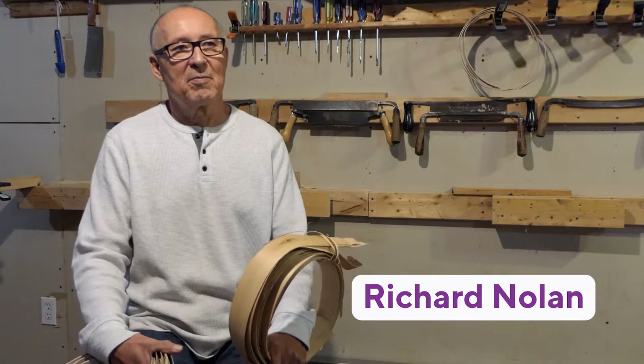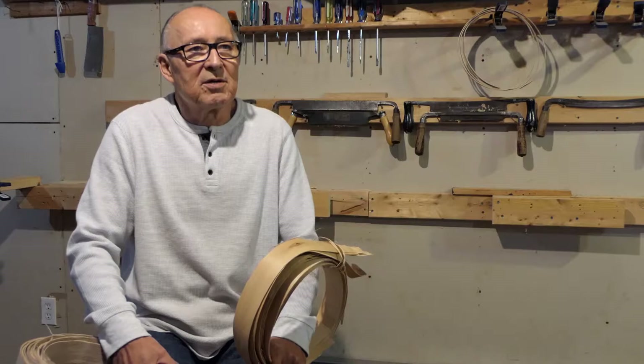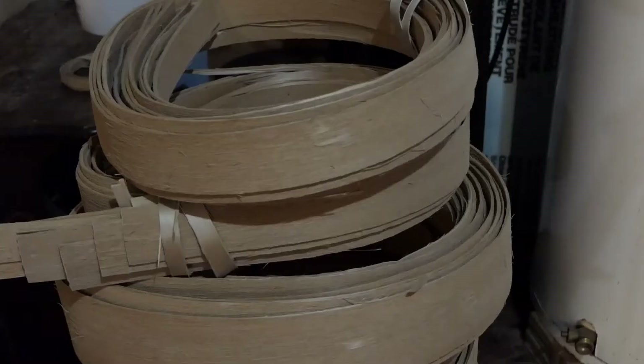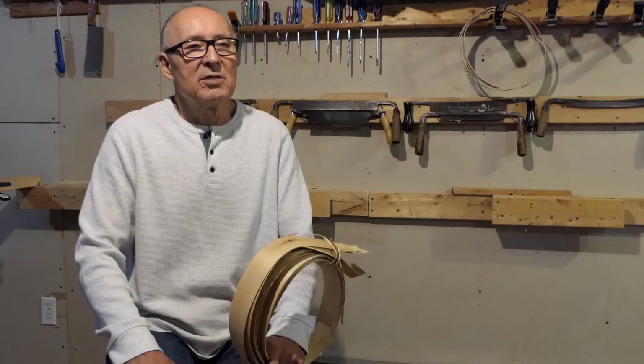I'm Richard Nolan and I make baskets. The material I use is black ash. Right now the black ash — all the ash trees — are getting killed by an emerald ash borer that came from Asia. It's just killing our trees, so eventually we may have no more trees and no more ash baskets. But I imagine a couple of trees will survive and over time it'll come back.